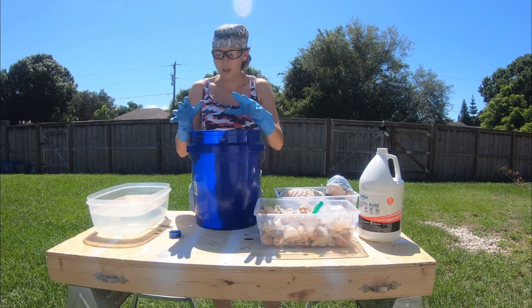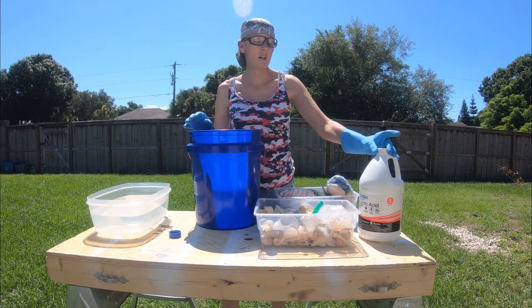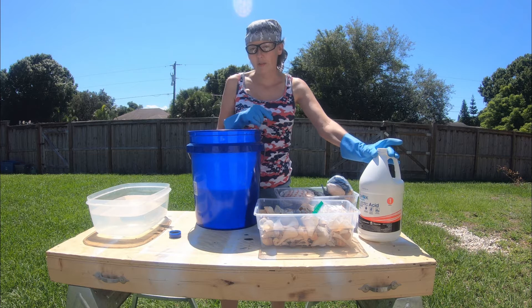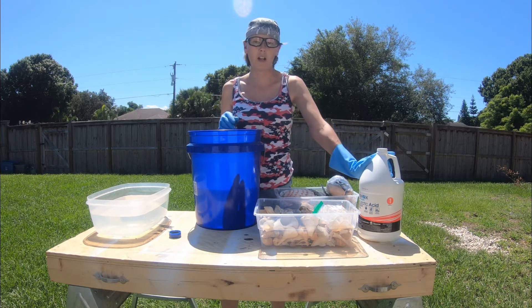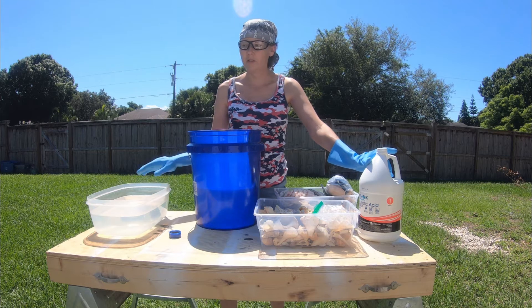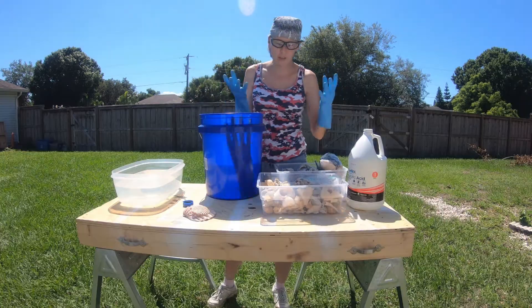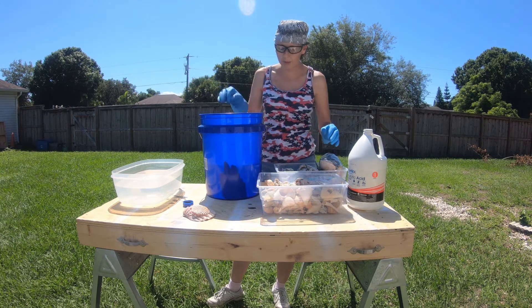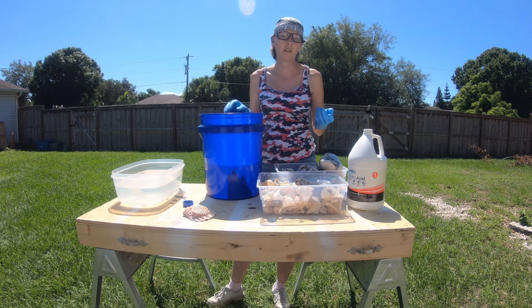What I have in this bucket right here is just plain water. This is also plain water. It doesn't take a lot of muriatic acid in the water to get the results that you want on your shells. You have to neutralize your muriatic acid with water though. You definitely want really thick gloves because I'm going to be dipping these. Now you can use tongs, but they have to be solid plastic or even silicone.